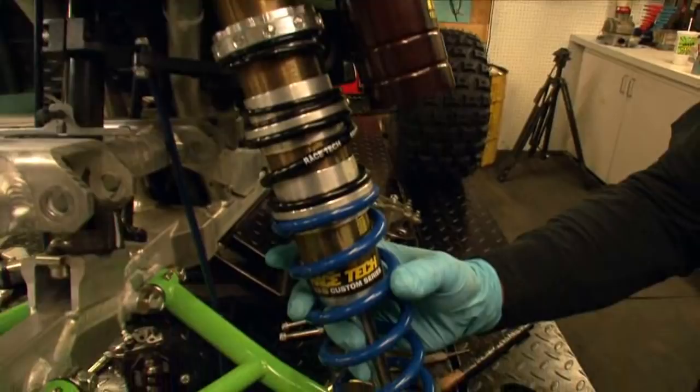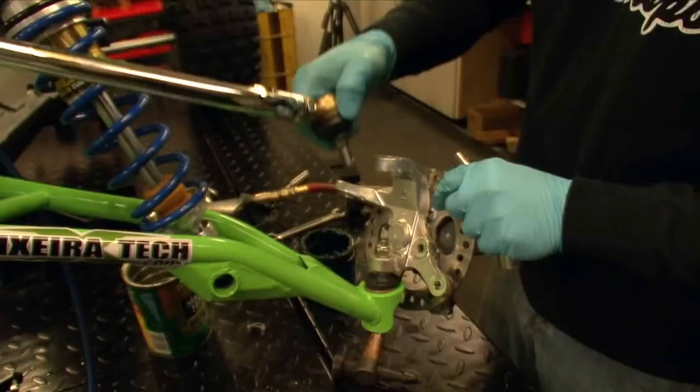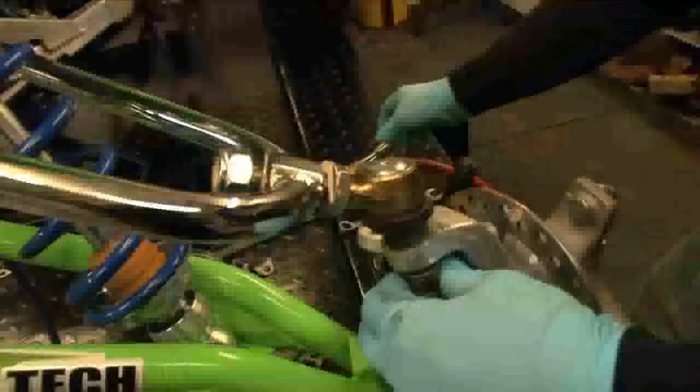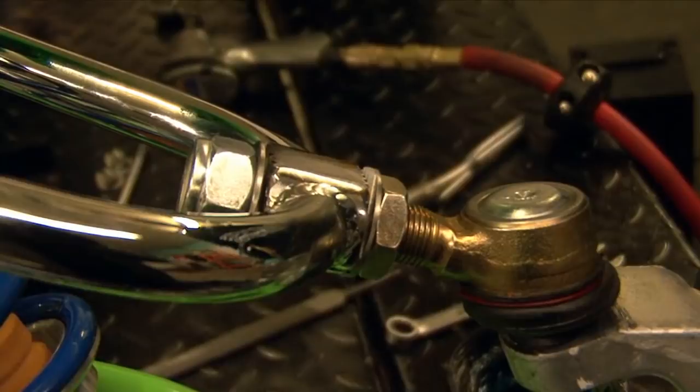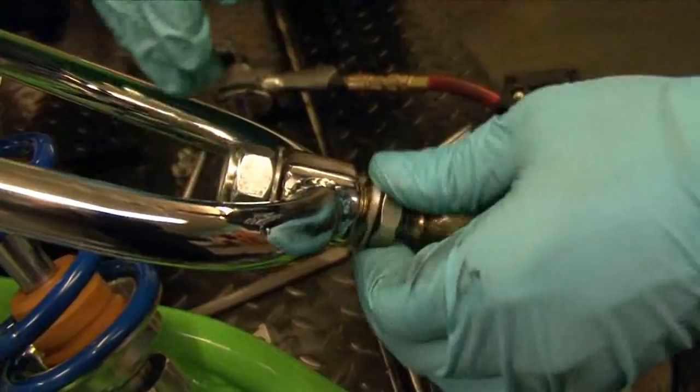Texera's biggest advantage over their competition is their easy-to-use caster adjustment system. Being able to add or remove caster — moving your upper ball joint rearward or forward — allows you to add high-speed stability or speed up steering. Most other systems require you to carefully measure the front end on a flat surface to prevent misalignment. Texera's five-position adjustable notched upper A-arm and castle washer system let you choose between three and eight degrees of caster. Caster changes take less than three minutes and the process is virtually foolproof with no need to measure.